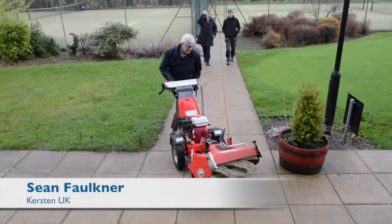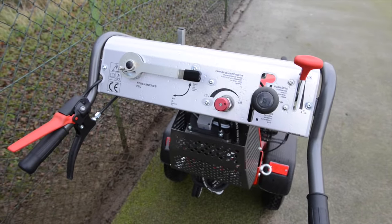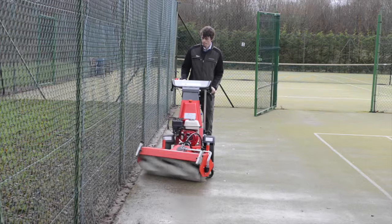I'm Sean Faulkner from Kersten UK and I'm the sales manager. We're here at Virgin Active in Mulgay to demonstrate the K1500 with the sweeper and weed brush. There are several main uses for this brush — you can use it on artificial surfaces, hard surfaces such as tarmac or on block paving.